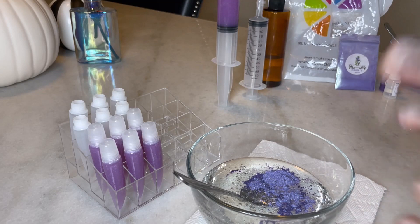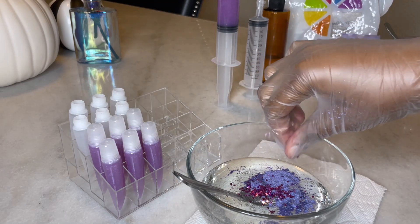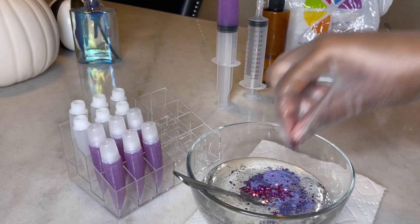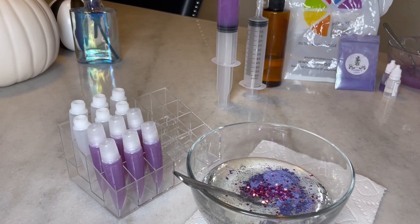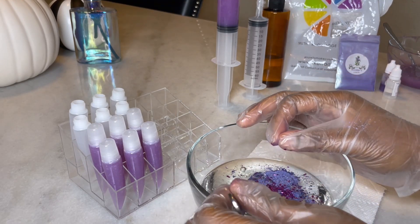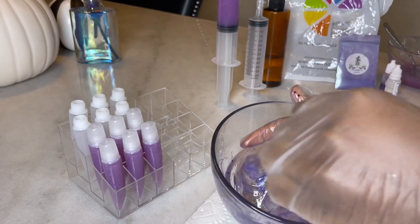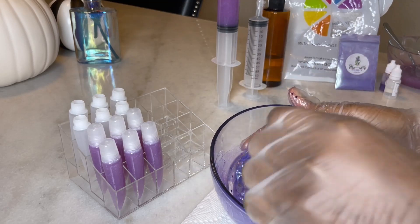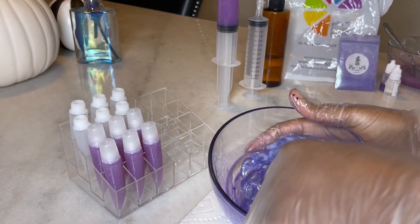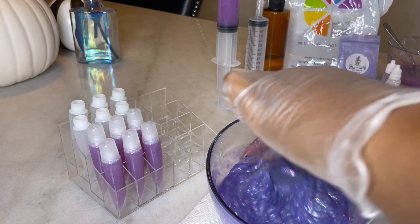I did switch my gloves as well. Now it is time to mix it up. You have to trust the process. It may look like slime, to be honest, when you're mixing it, but again trust the process. You can always add more lip gloss base to thicken it back up if you think it is too runny.